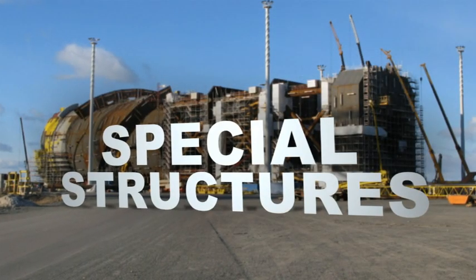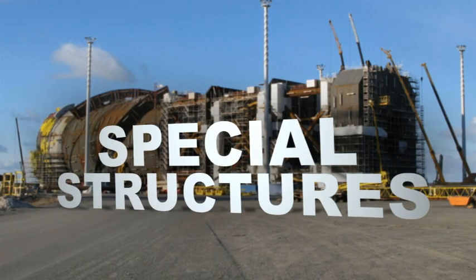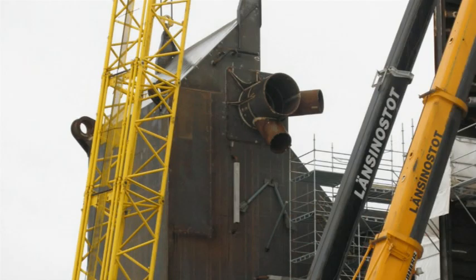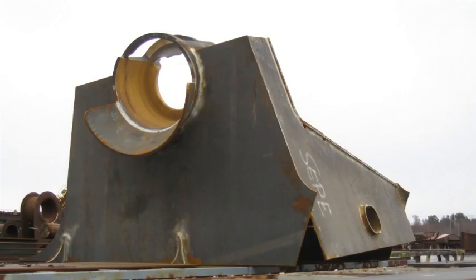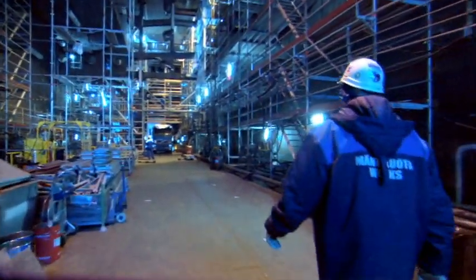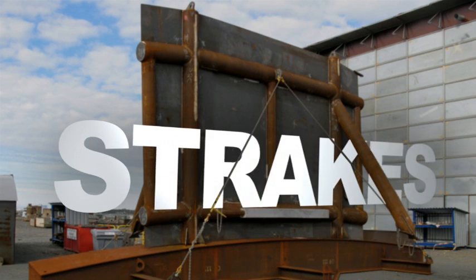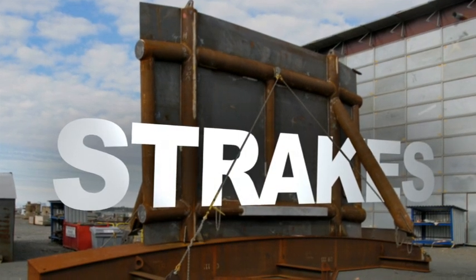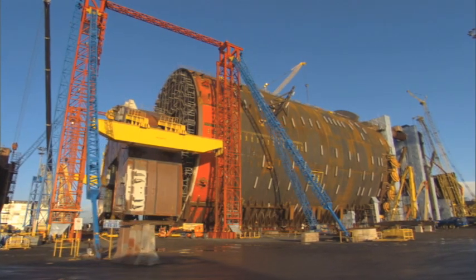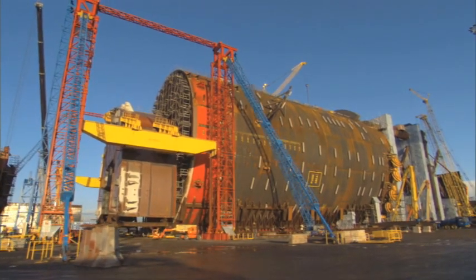Special structures — like the hard tank to topside connections, hard tank to truss connections, soft tank to truss connections, chain jack and fairlead foundations, and SCR porches — are all fabricated as separate components, then integrated into the hull sections in the workshop. Strakes are fabricated into panel sections in the workshop and are installed either on the half ring sections inside the workshop or on the completed hull at the rails.